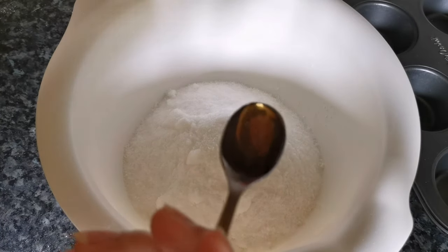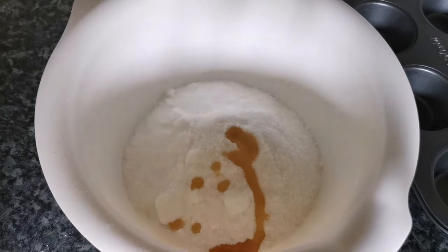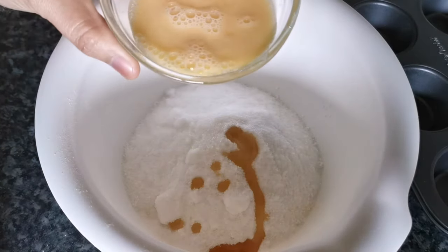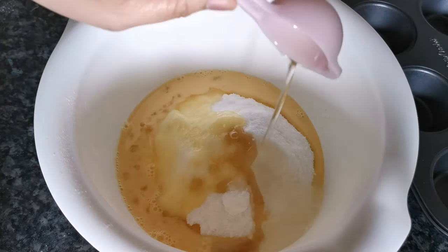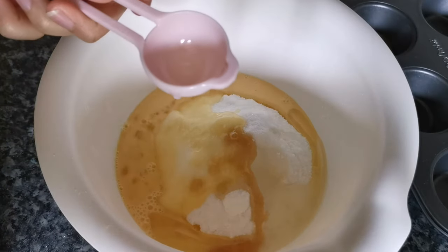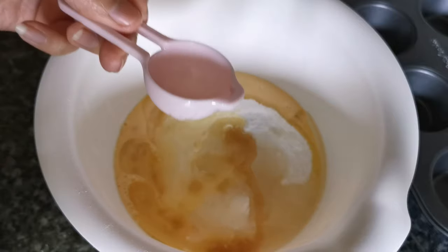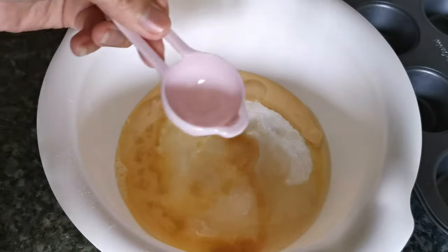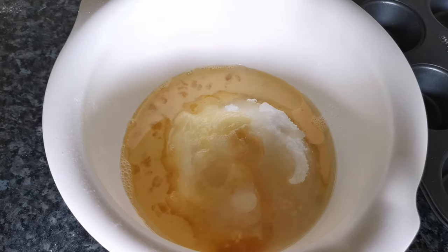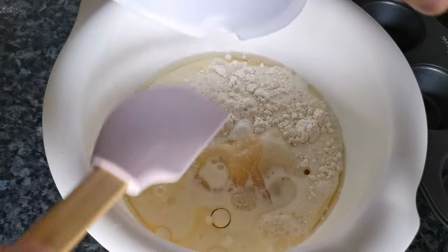1 teaspoon of vanilla extract, 1 beaten egg, and 6 tablespoons of oil. Then combine the milk and vinegar mixture.